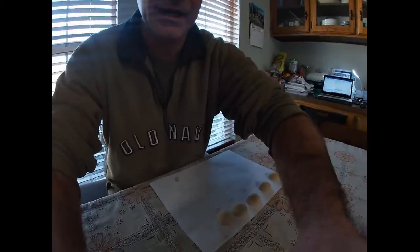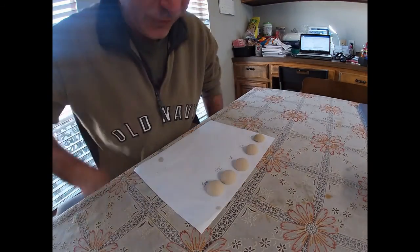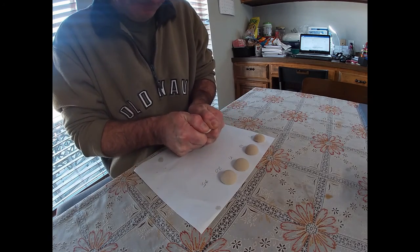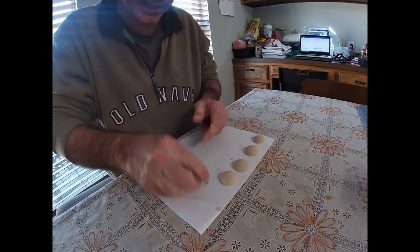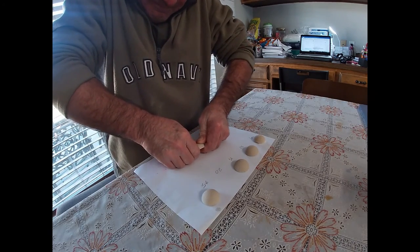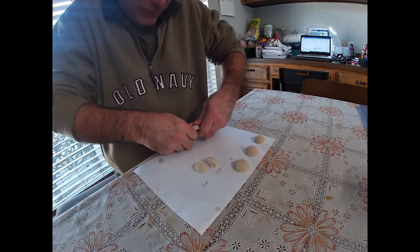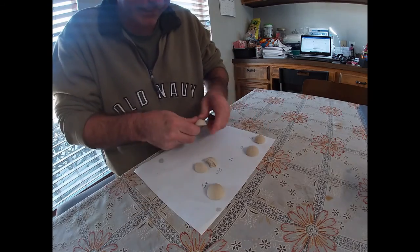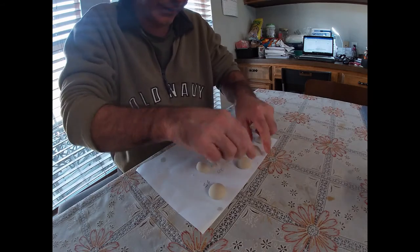Testing the 25 to 1 ratio - wow, that does not want to break. I finally got it to break but trying again - I cannot break that one. There's a lot of strength to this and I'm quite impressed.